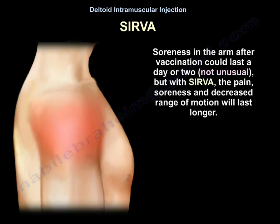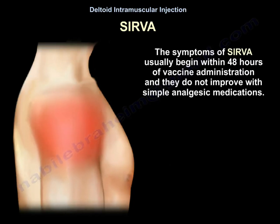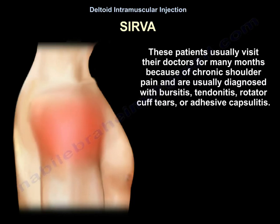Soreness in the arm after vaccination can last a day or two, which is not unusual. But with SIRVA, the pain, soreness, and decreased range of motion will last longer. The condition may cause chronic pain that lasts a long time. Symptoms usually begin within 48 hours of vaccine administration and do not improve with simple analgesic medications. These patients usually visit their doctors many months later because of chronic shoulder pain, and are typically diagnosed with bursitis, tendinitis, rotator cuff tears, or adhesive capsulitis.